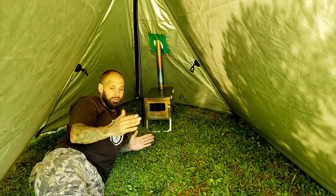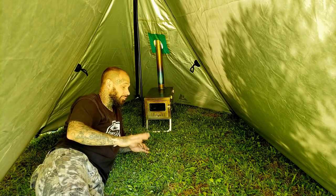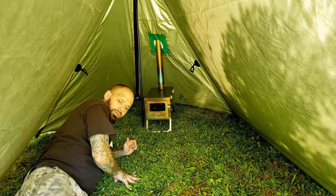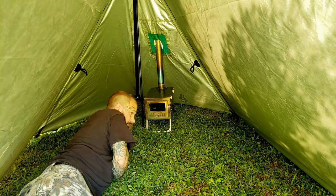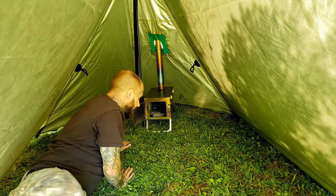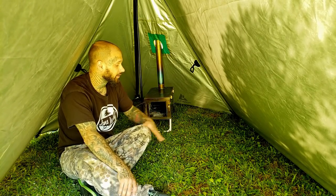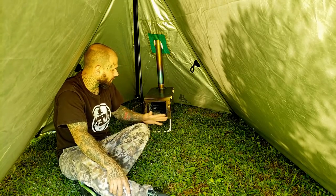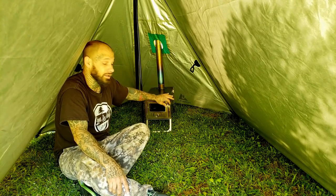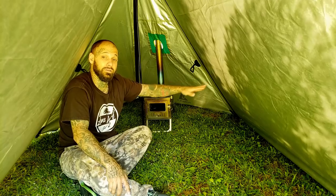Coming inside of the tent — we've got the stove set up going right out the stove jack, excellent spot. I would sleep closer to the other end so my head wouldn't be right next to the stove. There is plenty of room — you can fit two people in here lengthwise no problem. I could reach into the stove and operate it no problem. If I were in here by myself I'd maybe put my sleeping system on one side and sit on the other side with a chair.